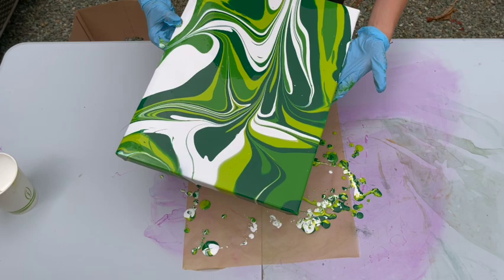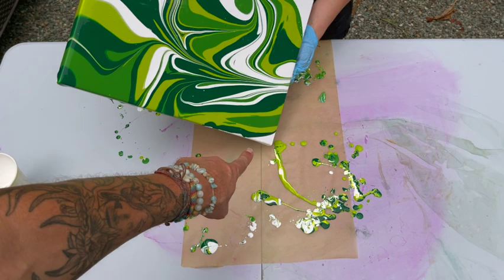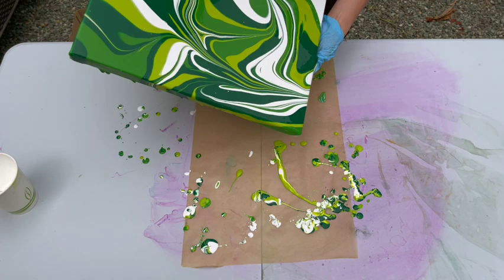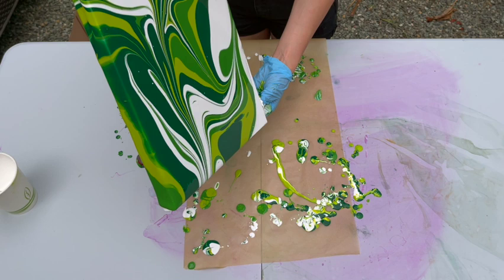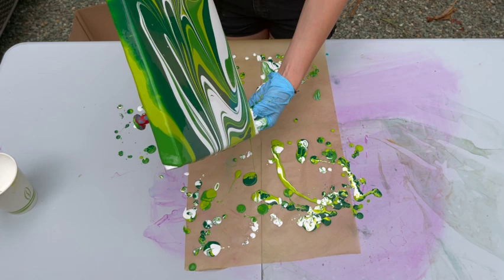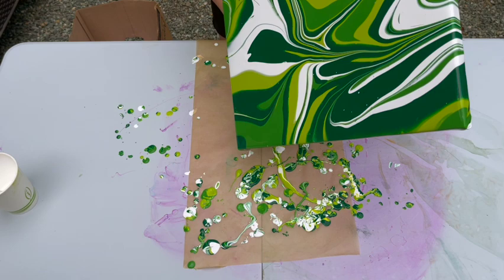Now turn your canvas around so that the viewers can see it. Don't worry about getting paint on the table — it's not that big a deal. Which corner are you going for? Awesome. I'm not doing great for the camera, but I'm working my magic here. That was a good call with the three different colors of green. I love green.